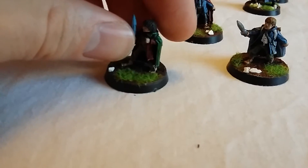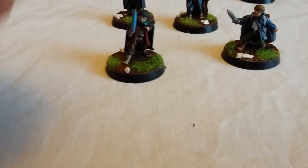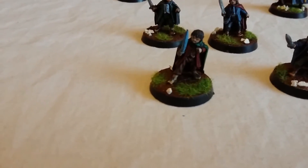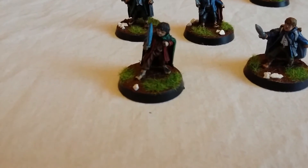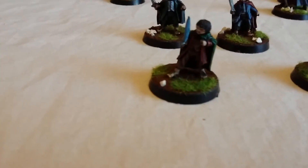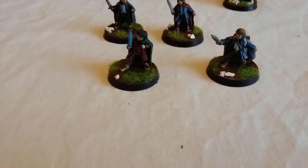Frodo — I went for a blue tinge on his sword to make it look like it's glowing. I did think about doing what I did with Gandalf and making a reflection off of him, making it look really glowing. But I decided against it. I thought I'd try to capture the moment where the sword is starting to glow — almost just humming to itself, not quite fully glowing yet. It's a subtle blue that comes out really nicely and just makes a bit of a difference to the model.